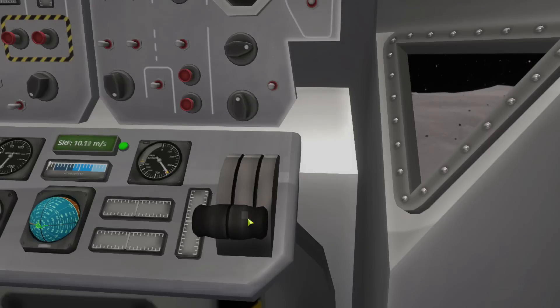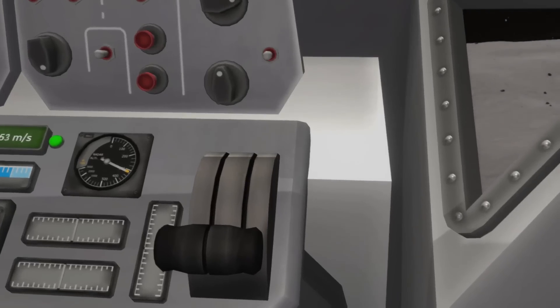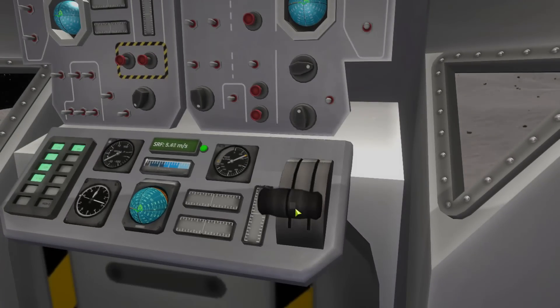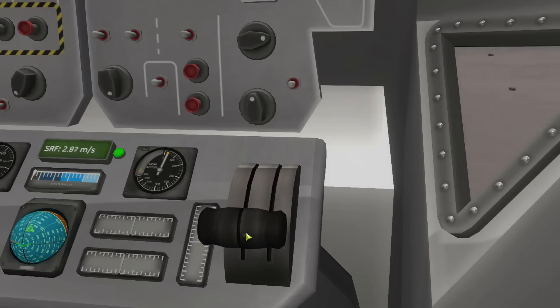Easy. 300 meters — or feet, I don't know, I'm going to guess meters. Slow down hard. Slow. Easy. We're moving sideways a little bit — try to slow that down. Moving a little to the side. Easy. Three seconds.